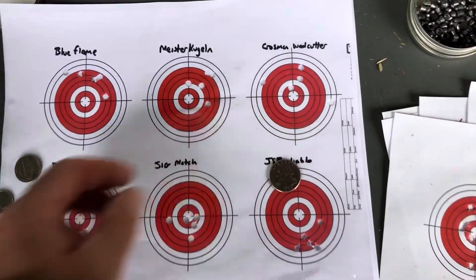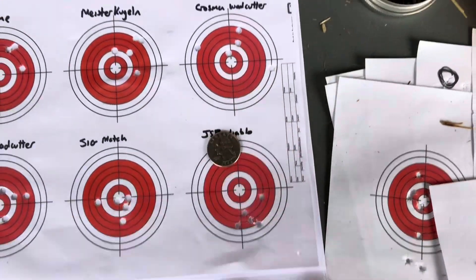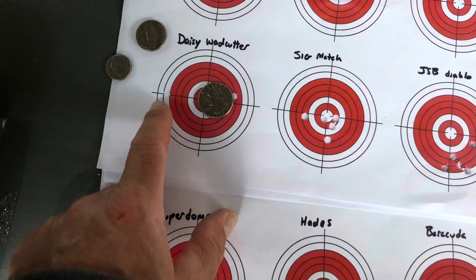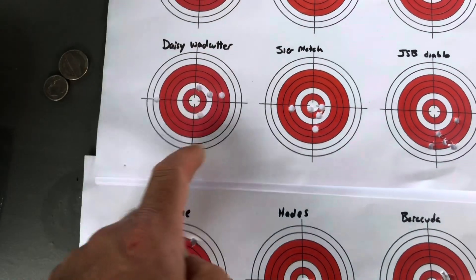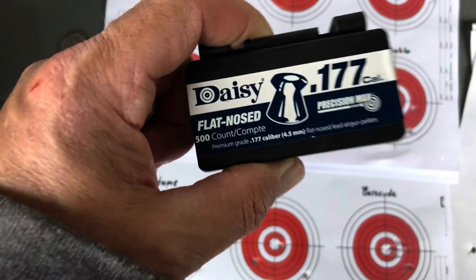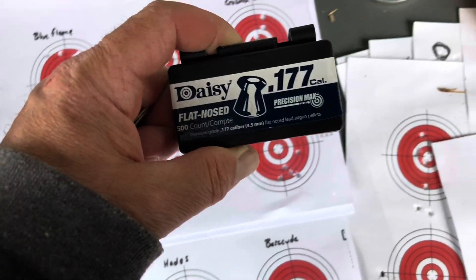The Crossman wad cutters - I was a little bit surprised. The Premiers - I really thought these would do better than they did, don't know why. Daisy wad cutters - we had a flyer, but not a quarter at 20 yards. I've seen some pretty good results with these, and they're on sale right now on the Daisy site for less than $5 a box. I think they're a pretty good all-around pellet.